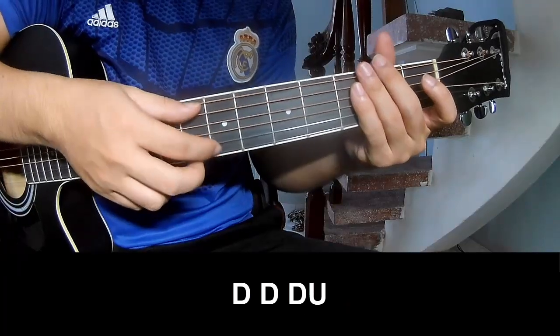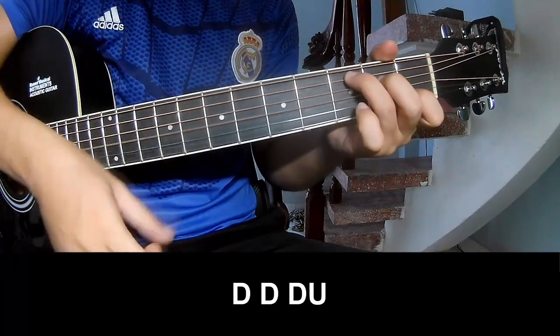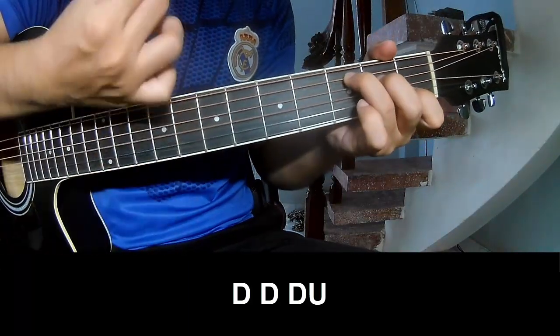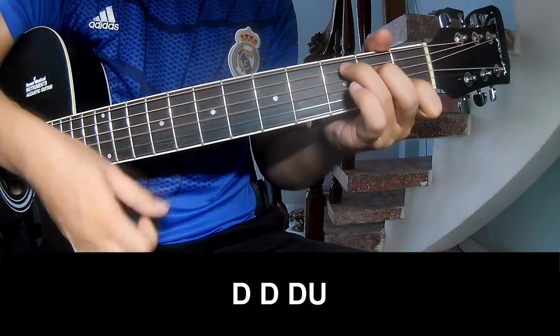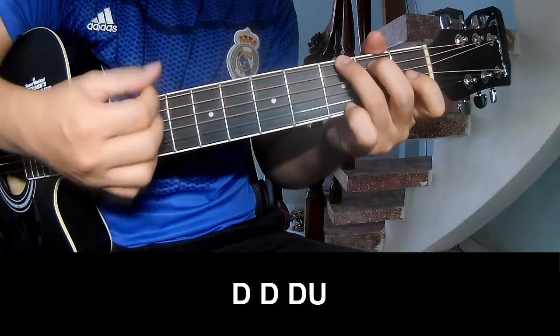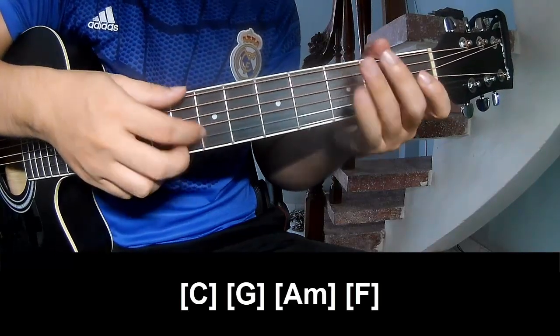To the chorus, you play: down, down, up, up, down, up, down, down, down, up, down, down, down, up, down, down, up. And you play along C.